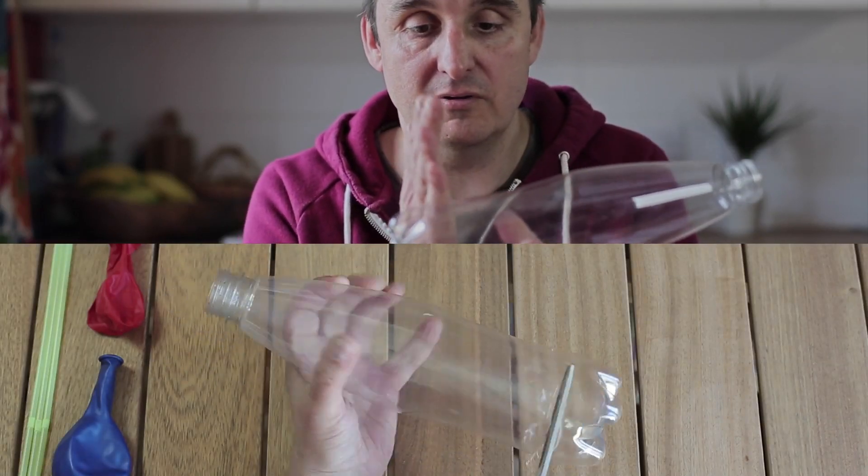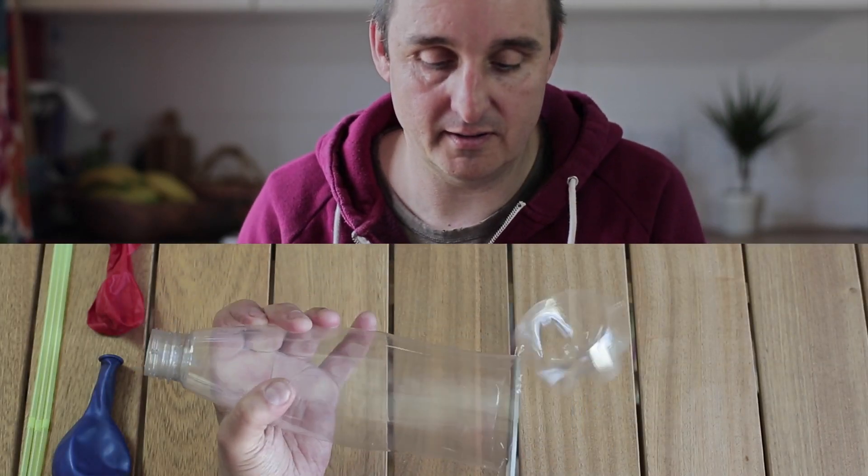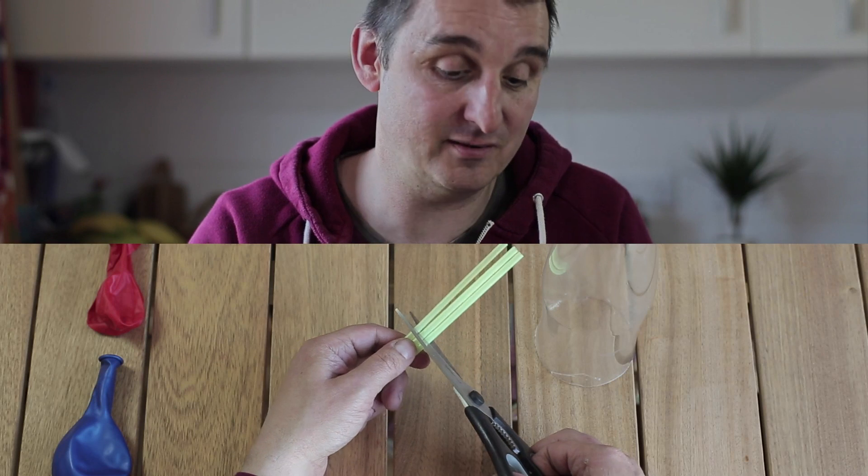Let's get straight into it. The first thing you're going to do is take your bottle, remove the cap, put that to one side because we'll need that in a minute. Then you're going to cut the bottle around about here. Next, grab your straws and scissors and we're going to cut those straws to about four inches, that's about ten centimetres.